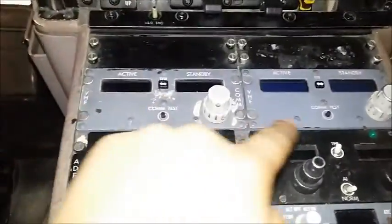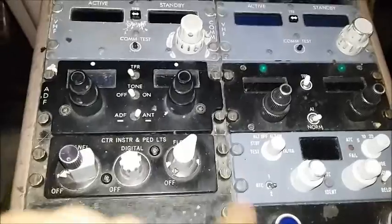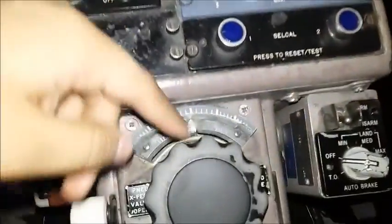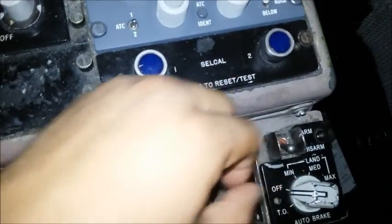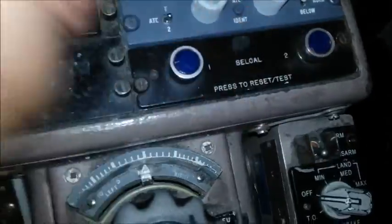Over here you have VHF 1 and 2 — that's the comm radios. ADFs 1 and 2, internal lights, and transponder. Back here are the rudder trims and the autobrakes. You move this and arm it. Rather than on Boeings where you just move it and it automatically arms — on this aircraft you move it and arm it separately.